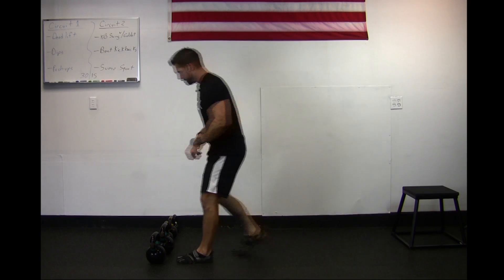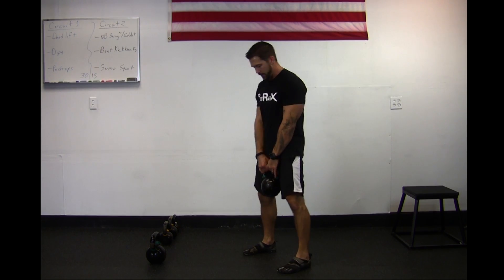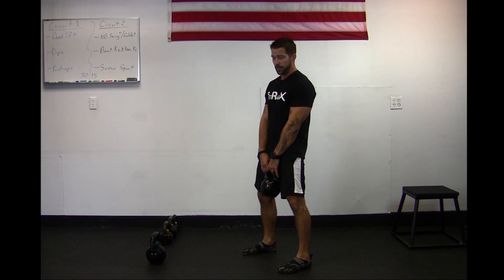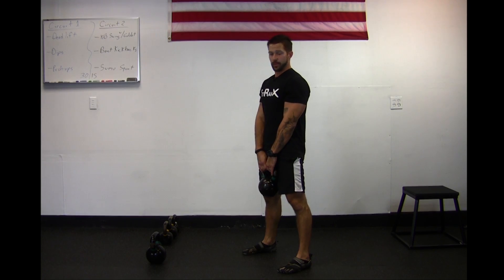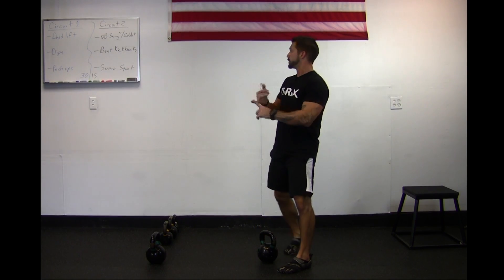Then sumo squats. These can be done with a dumbbell or a kettlebell — either way is fine. Feet a little bit more than shoulder width apart, holding the dumbbell or kettlebell straight down. Keep your weight on your heels as you do this. Squat down, try to tap that weight on the floor, straight back up. Give it a good glute squeeze at the top, shoulders stay back, making sure the body doesn't lean too far forward. Weight on those heels, drop down, tap the floor, right back up.